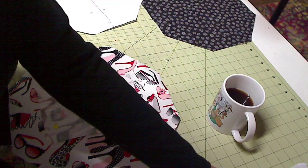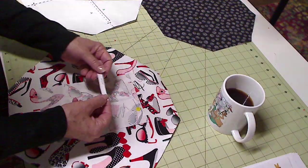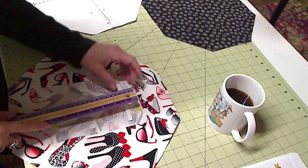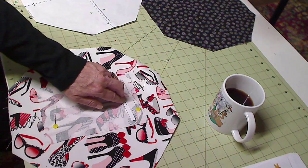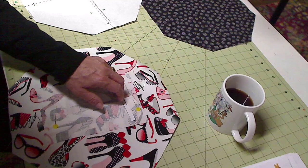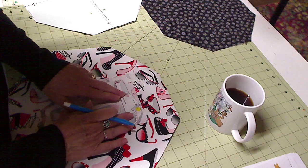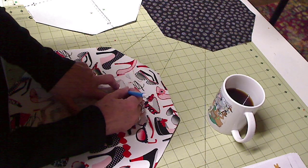Then it says to take your zipper template and place it one inch down from the top of the pocket. So one inch from the top, about right there. Then simply draw around this zipper template, centering it one inch from the top of the lining. These are your stitching lines for the pocket.